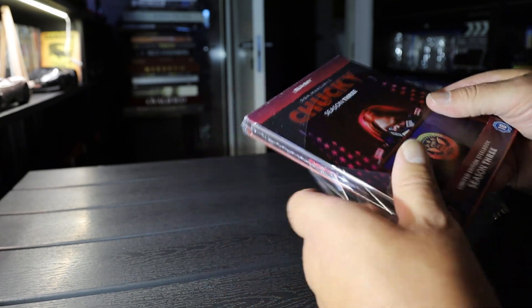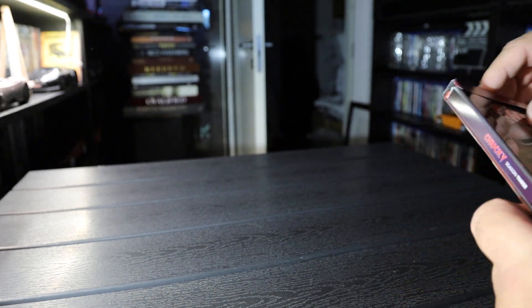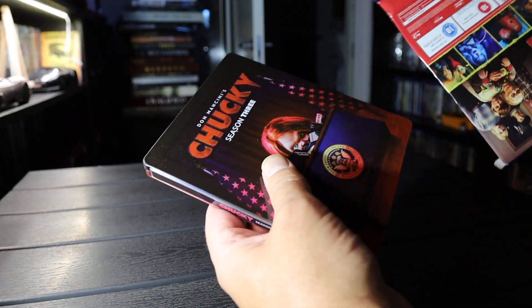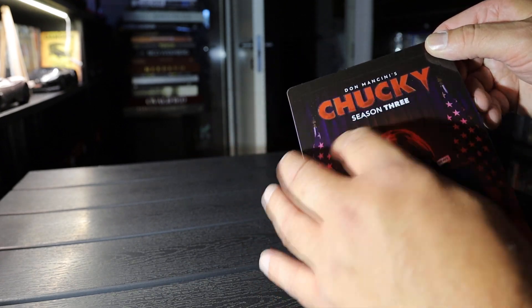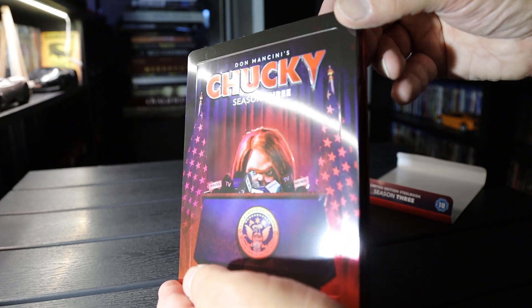Take a look inside. There we go. It's embossed — you can see it there, maybe.